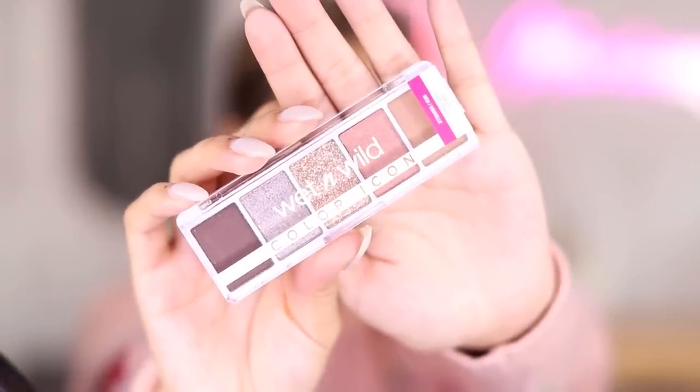Now for eyeshadow. Wet n Wild eyeshadows are bangers — Miley Cyrus album level. This is the Wet n Wild Camo Flaunt New Color Icon Palette. For drugstore quads you need to trust, Wet n Wild hands down. I also primed and cleaned up my brows. On the Wet n Wild side I used the Megalast Incognito All Day Full Coverage Concealer, which I really like. I've never tried this formula before — I love their Photofocus Concealer.